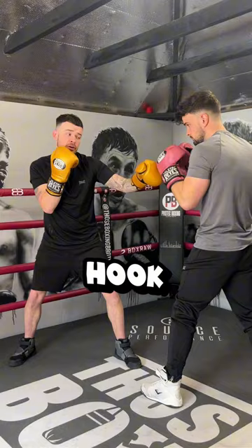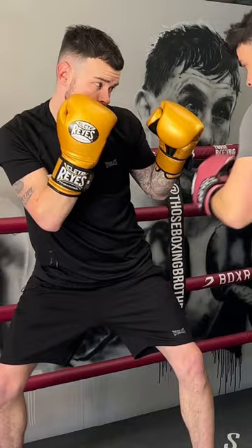Now, if you want to defend a lead hook without sacrificing the body, we have a three-step guide: drop the elbow, drop the lead hip, drop that lead shoulder.